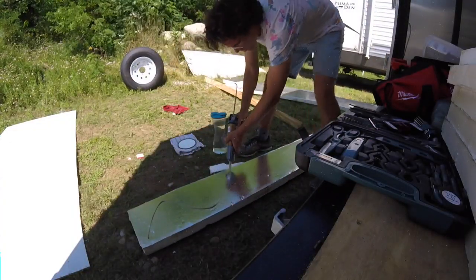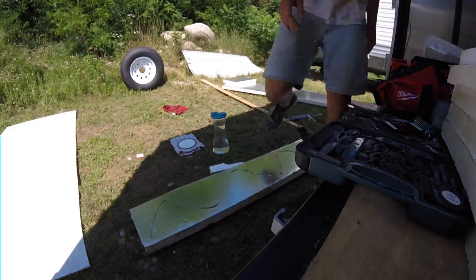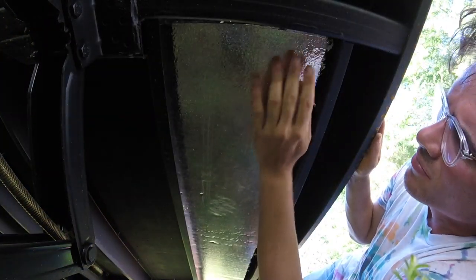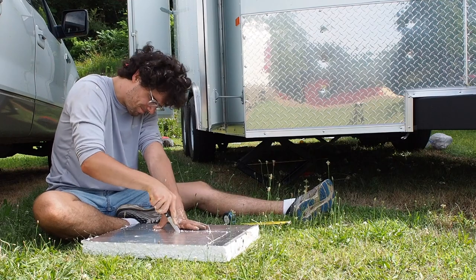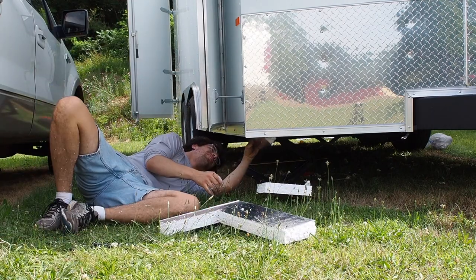The liquid nails was more to temporarily hold the insulation in place until we could screw in the plywood sheathing. This is the first sheet of insulation we installed and we tried to do it in a single piece which made it very difficult. Eventually we moved to cutting all of the insulation sheets in half which made it much easier to install, but we will sacrifice a little of the R-value of the insulation by doing this.